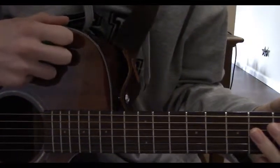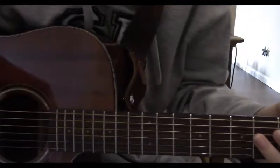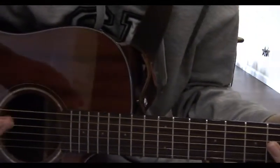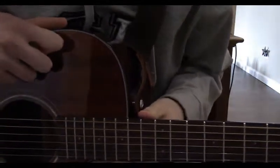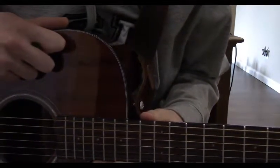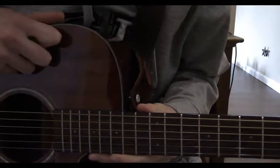Hello and welcome back to part 2. If you haven't seen part 1, I recommend you check the description and watch that first. Of course, feel free to skip around, but we're going to hop right into part 2 here. We're starting off at the 3 minute and 14 second mark of the actual song, just for reference.